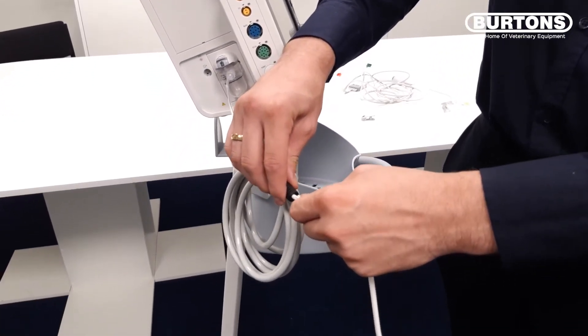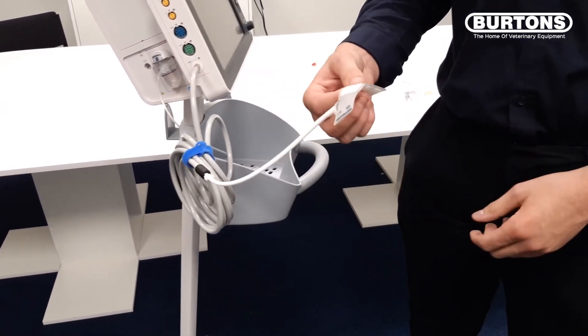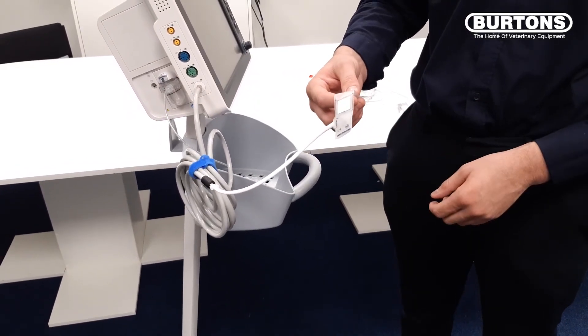We will just slot onto the plastic end of the blood pressure hose, and there are a range of blood pressure cuff sizes included in the accessories.